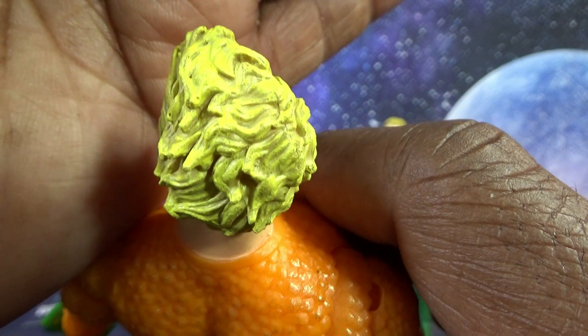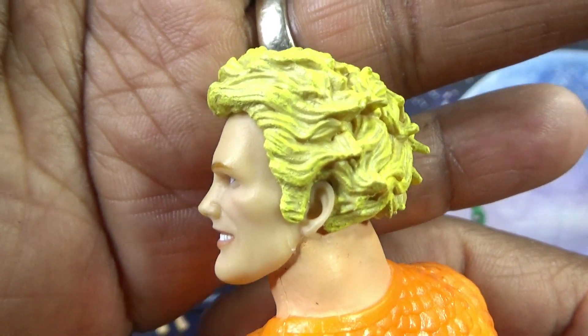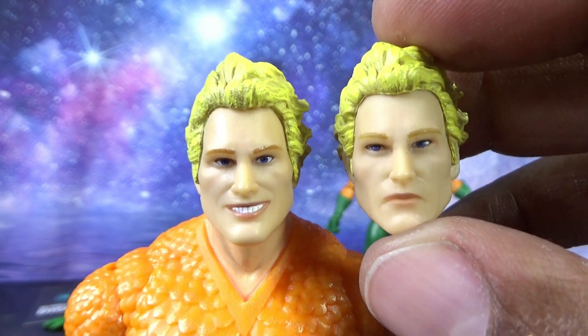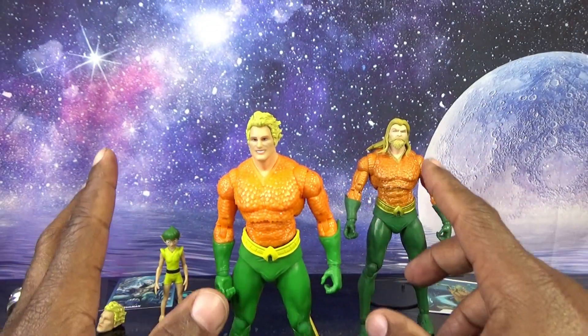Swapping the smiling head on — here we have smiling Arthur Curry. They actually changed the entire head: the curvature of the forehead is different, which I don't like, and it's a completely different hair sculpt that suffers from the same bleed-through. Out of the two Digital heads, the smiling head wins even though the forehead looks off. The stern face just looks like a zombie to me — I don't know what's going on with that version.